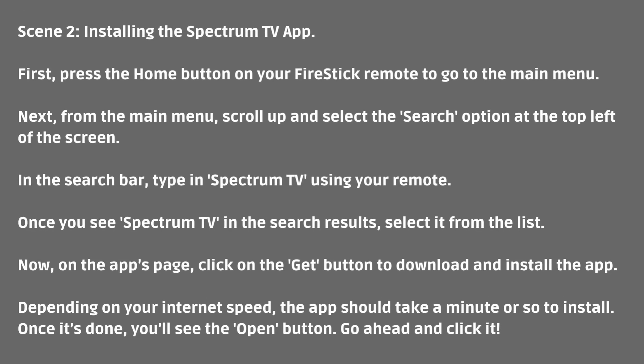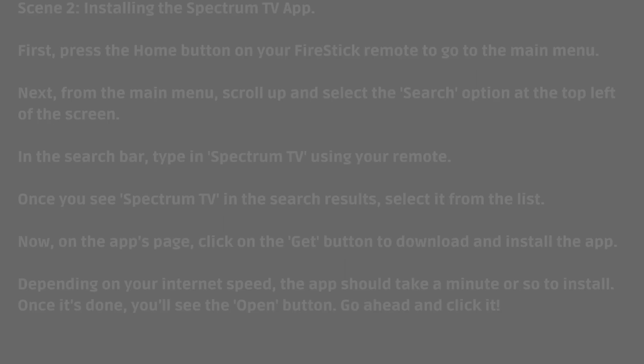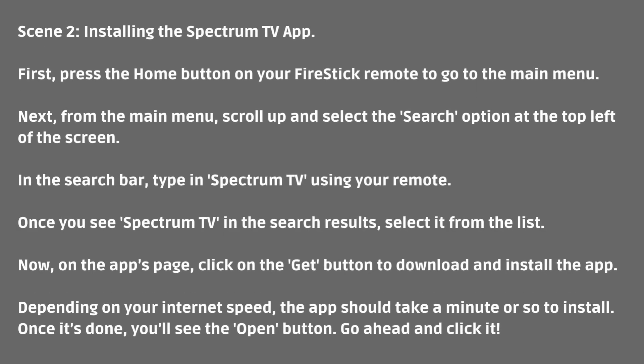Installing the Spectrum TV app. First, press the Home button on your Fire Stick remote to go to the main menu. Next, from the main menu, scroll up and select the Search option at the top left of the screen. In the search bar, type in Spectrum TV using your remote. Once you see Spectrum TV in the search results, select it from the list.